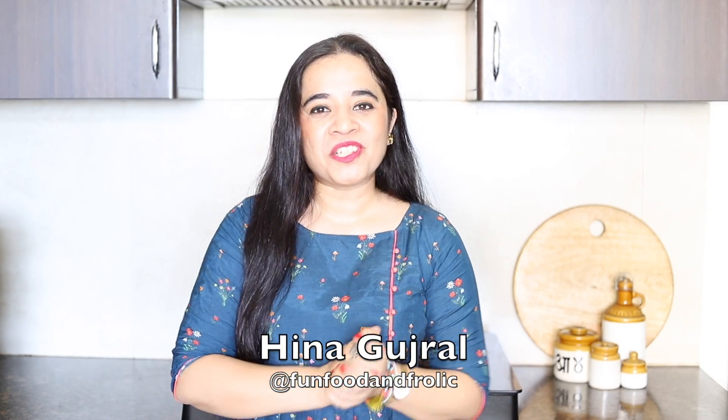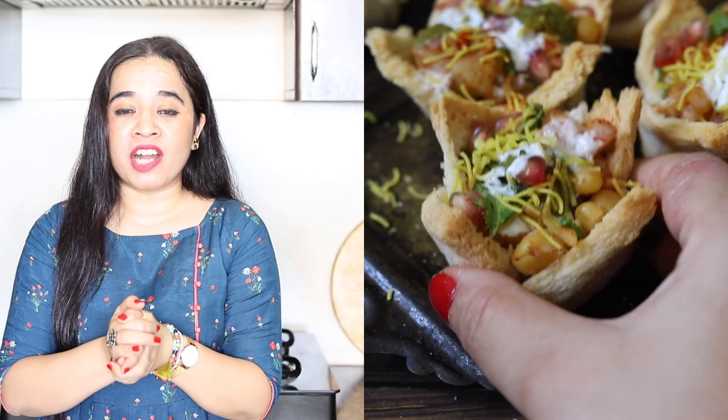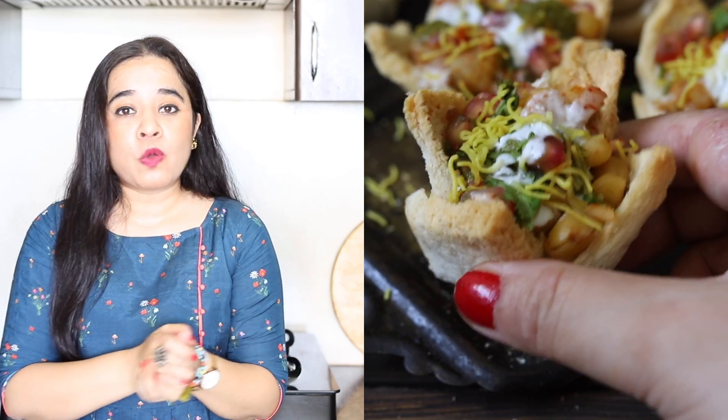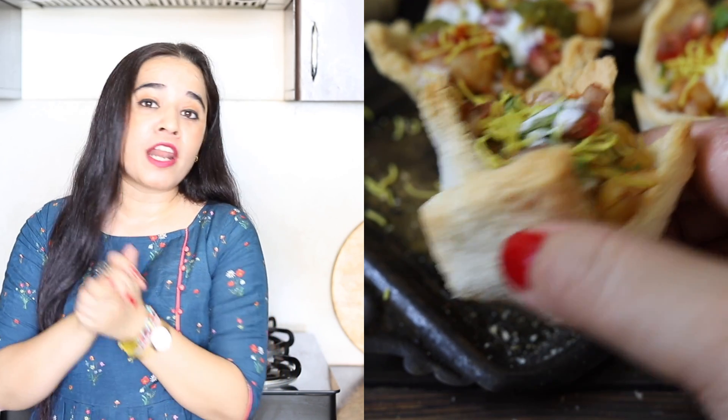Hi guys, I am Hina Vajral and welcome to my YouTube kitchen. Today I have brought you a very special basket chaat recipe which is made with bread. If we deep-fry or shallow-fry it, it is so crisp and crunchy. So let's see how we make a special bread basket chaat at home.